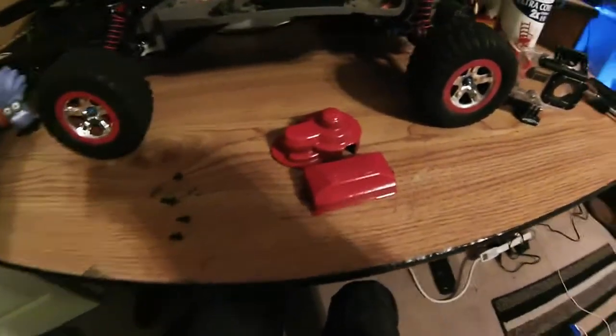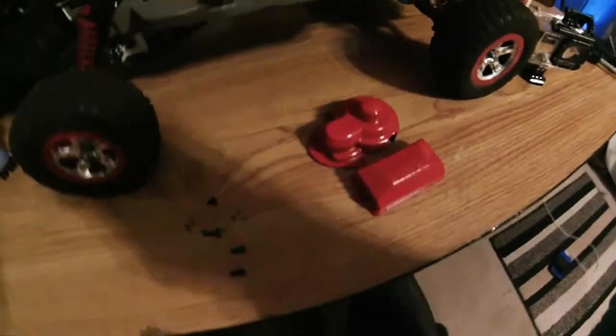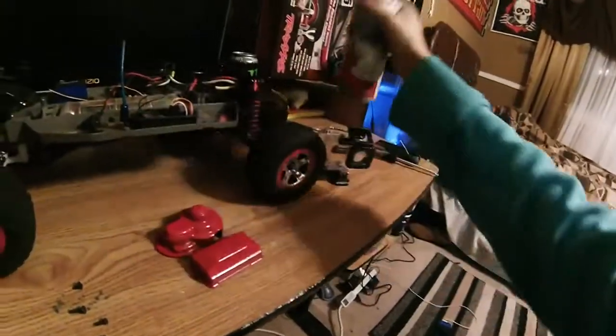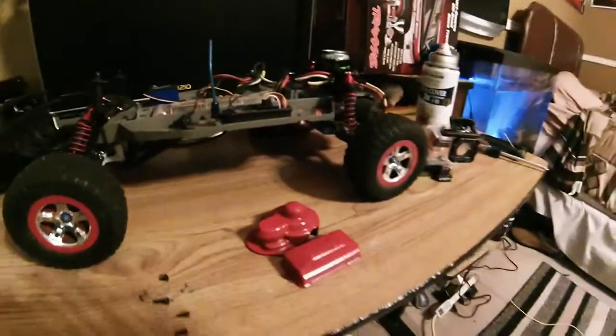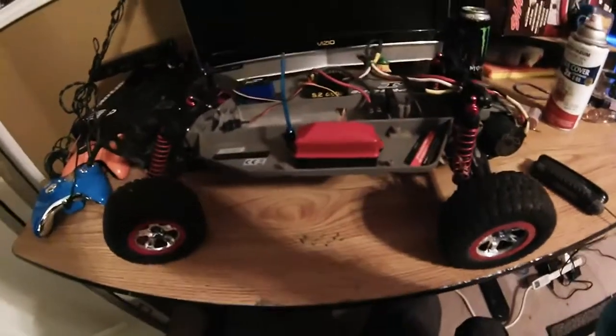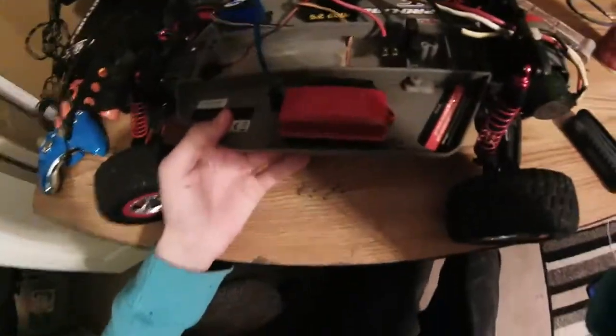After you've got everything painted and done, this is what it should look like — looks good. This is all I used. Now all we have to do is get it installed. Alright guys, now that we've got it installed, this is what it looks like — looks very good.